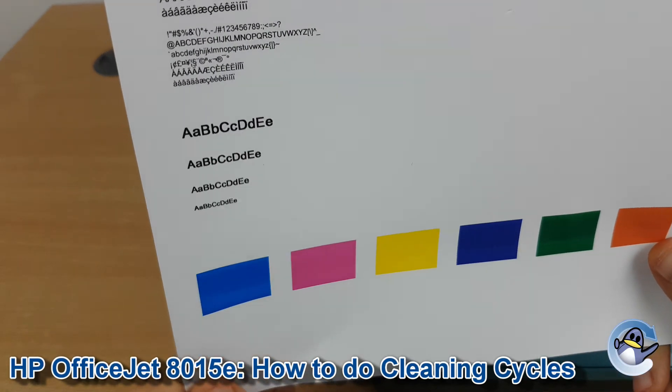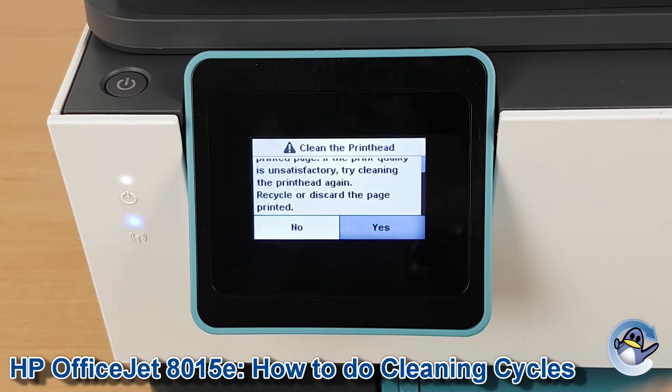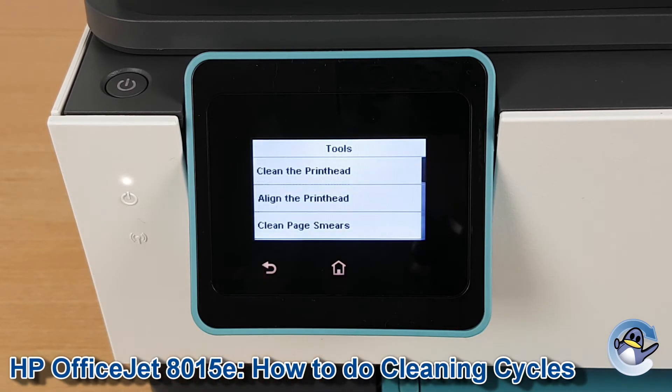If we go back to the printer screen, you've got the option to try cleaning again. You can go in circles doing cleaning and test pages until you're completely happy with the quality of your prints. If however your test page is looking lovely like mine is, just press no — and you're done!